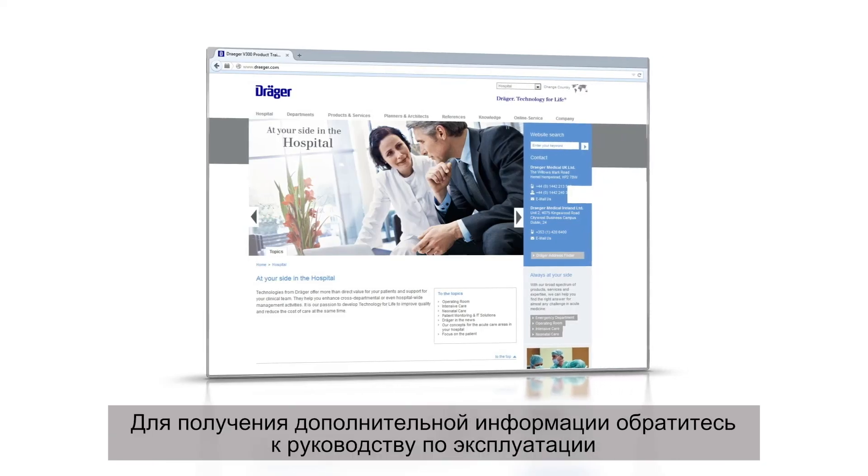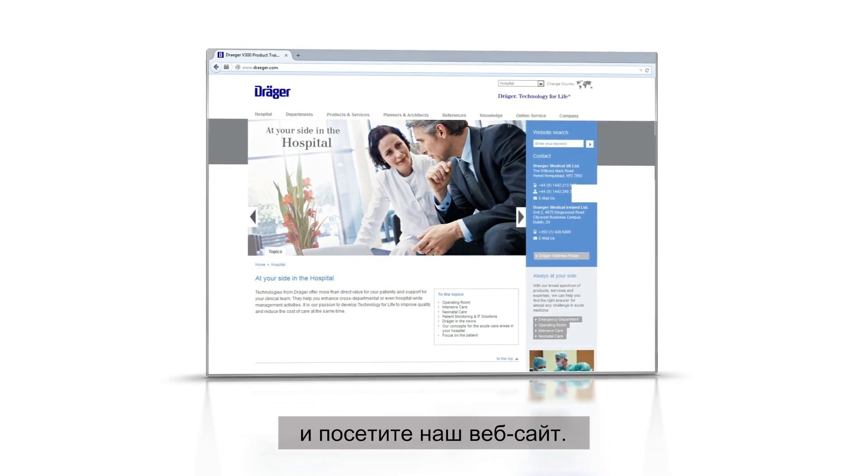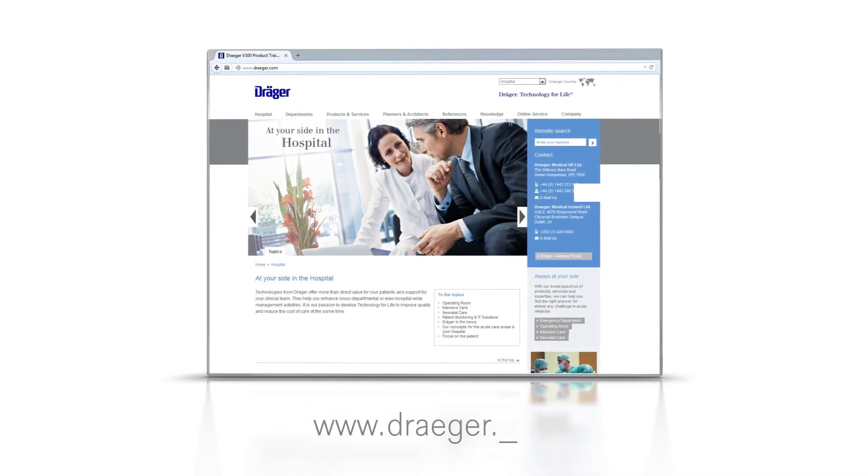For more information, please refer to the instructions for use and to our website, www.draeger.com.